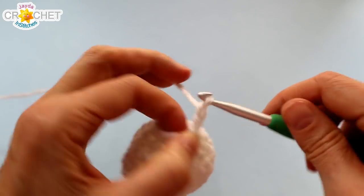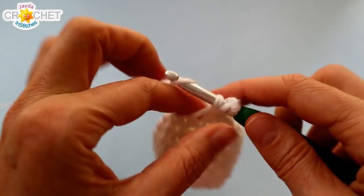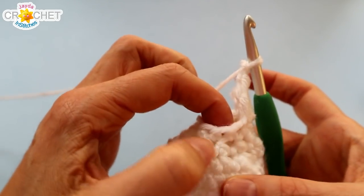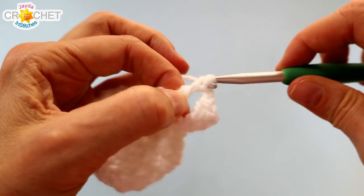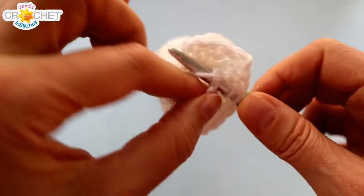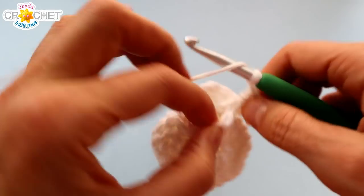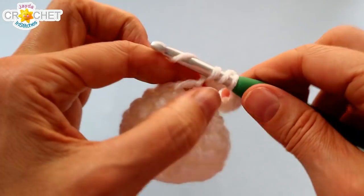Chain three at the beginning of every row counts as a double crochet. So we're going to chain three to begin, and into that same stitch that we just slip stitched into, work two more double crochets. Chain two — we need a corner space. Skip one stitch, find the next one, and work three double crochets or a shell into it. It might be a little bit tricky because we're working in a small space, so just take your time and be patient with yourself. It will get much bigger as we go on. You want a total of four shells or sixteen double crochets at the end of this first row of our granny square.